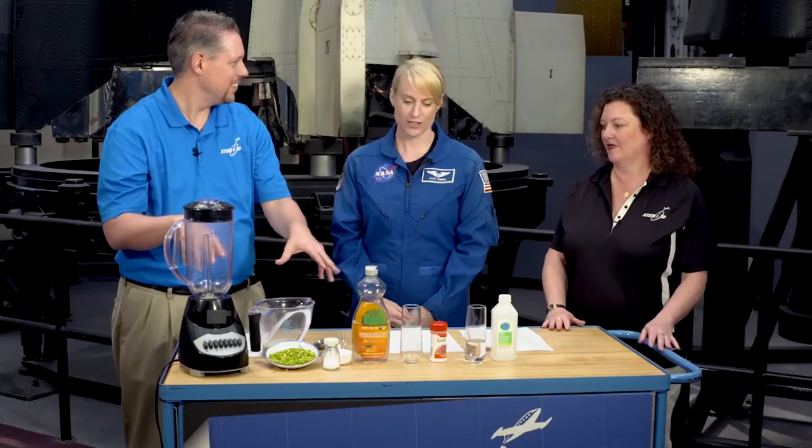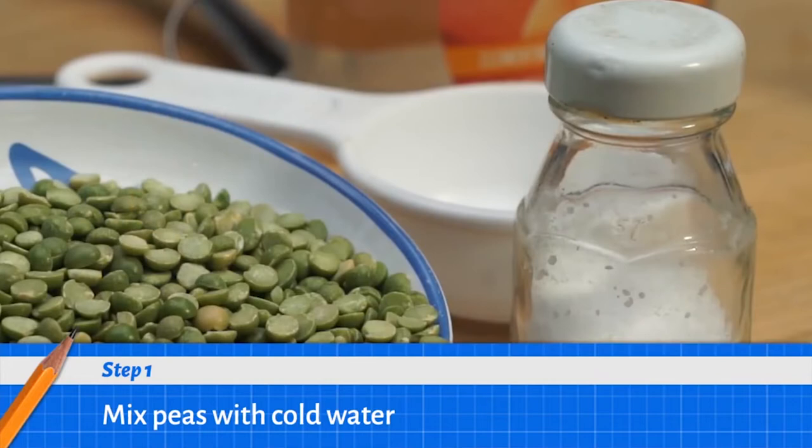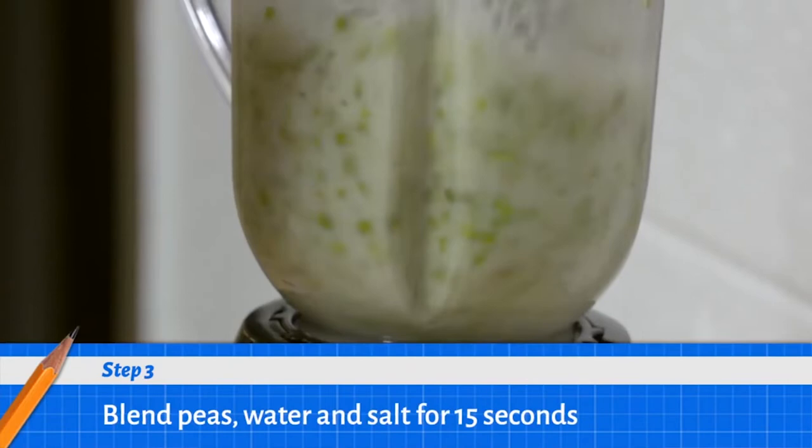So it looks like we've got an experiment — we're going to use peas here. Peas are actually a multicellular organism; they've got DNA inside them. So you've got DNA inside you, but these peas have some DNA inside them and we're going to get it out. One of the first things we're going to do is mix the peas with some cold water, and then add a little bit of salt. That helps equilibrate our mixture and helps get some of that DNA out of the membrane, and the water helps get the DNA into solution.